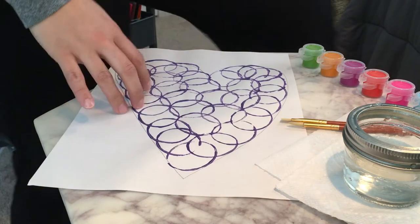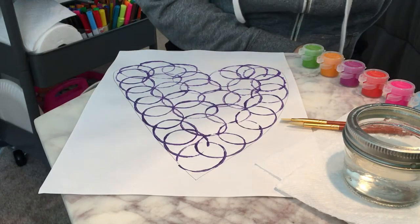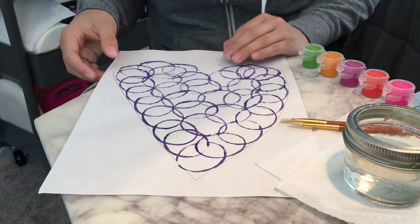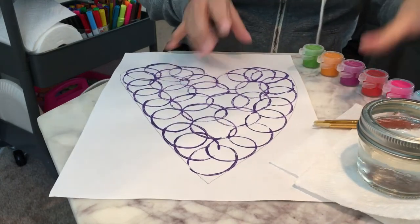Good morning, TK. I hope you guys are all doing well today. Happy Wednesday. We're going to continue part two of our art assignment for this week.